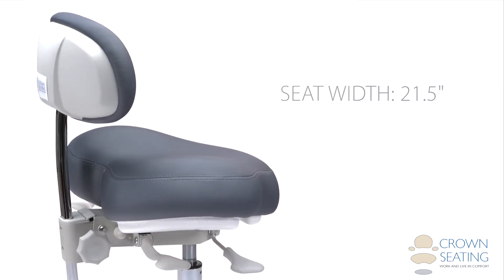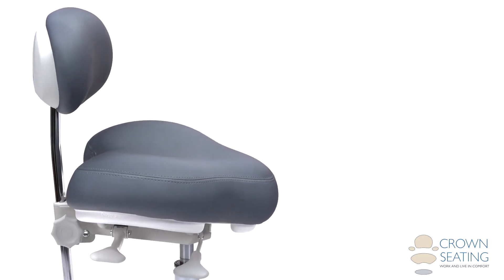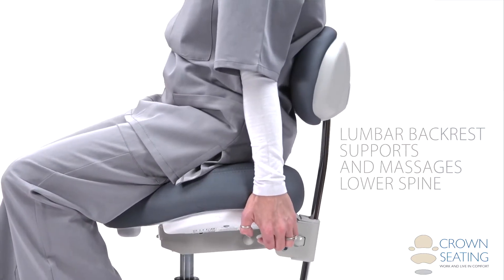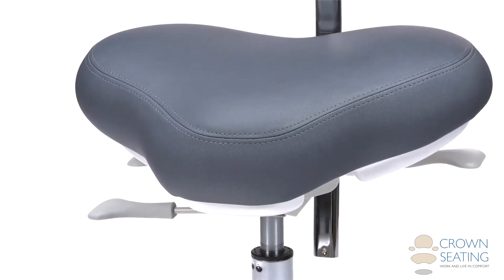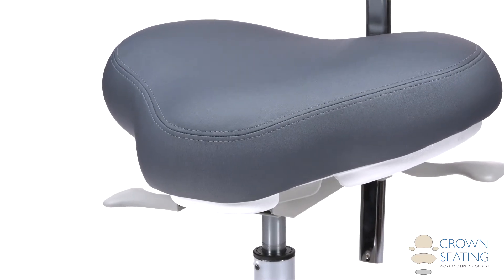Ergonomic design features include a revolutionary pan mechanism that allows the lumbar backrest to support and massage the lower spine. The shape of the seat distributes weight to alleviate pressure on the user's legs.